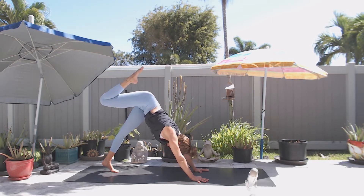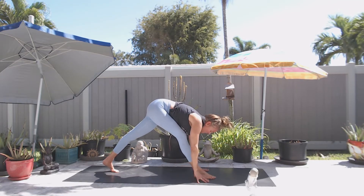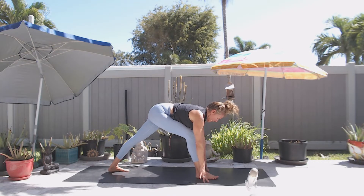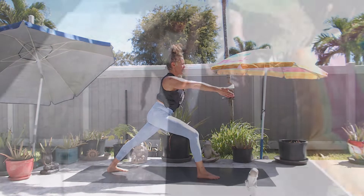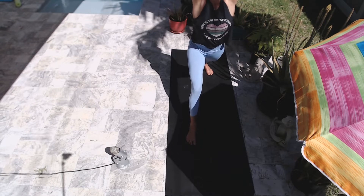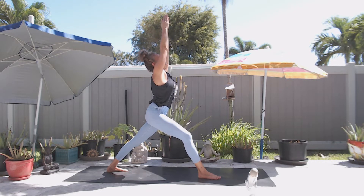On an exhale, step your right foot all the way up between your hands, a little closer to your right thumb. Then turn your left heel in where the left toes are facing up at the top left corner of your mat, finding your way into warrior one pose. Deep breath in here — right hip hug back, left hip hug forward.